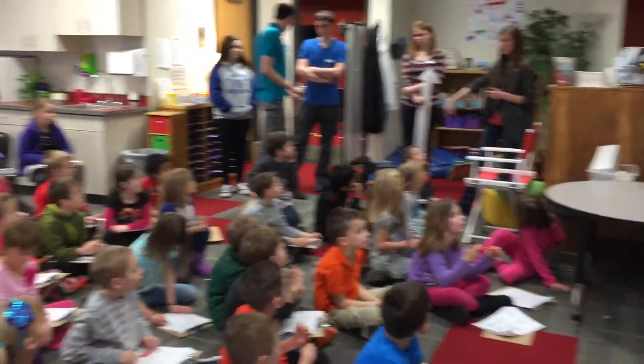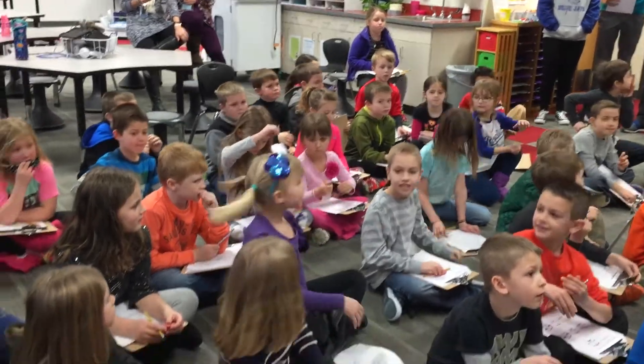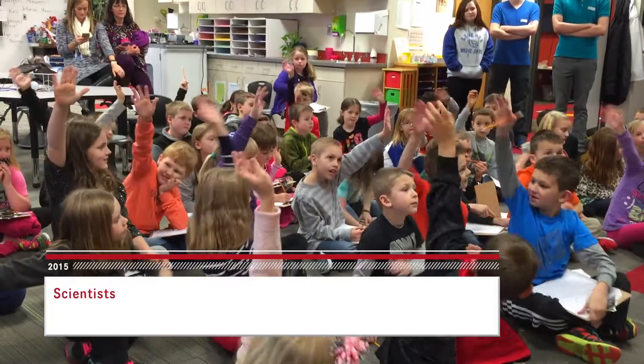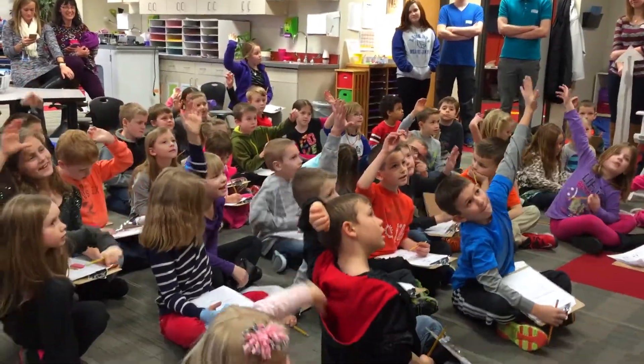Drop it and it falls to the ground — what word is that? Gravity! That's right, it's gravity. Raise your hand if you learned things. You can learn things and have fun at the same time? Yeah, that's exactly right — that's what's going on now.